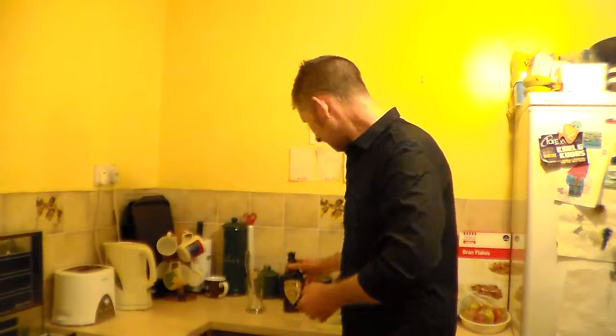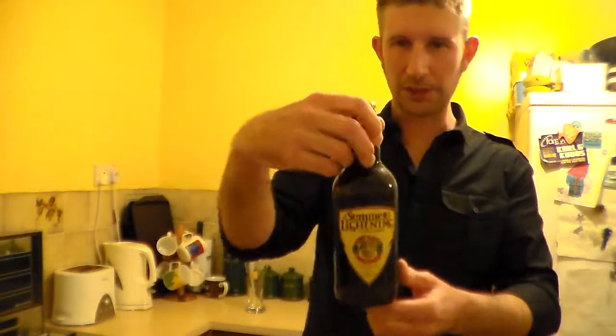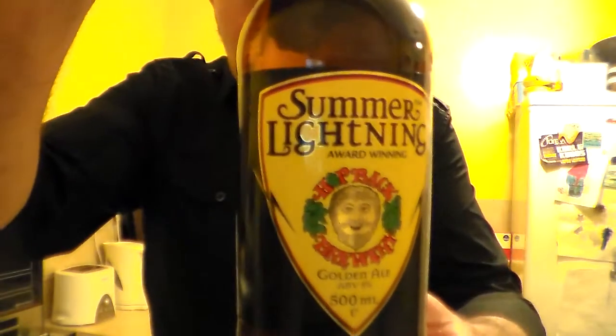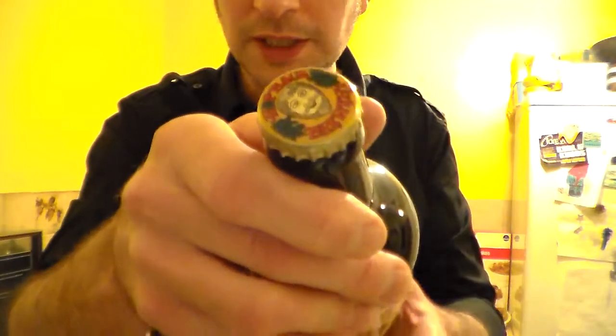Hello and welcome to another Somerset Real Ale review. Today's beer — I've seen a few reviews of this lately so I decided to pick up a bottle. It's quite easy for me to get hold of. It's the Summer Lightning from the Hopback Brewery, which is in Salisbury.